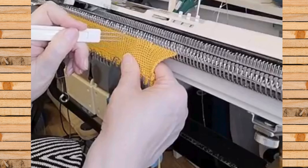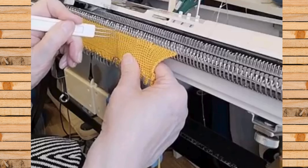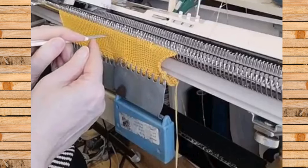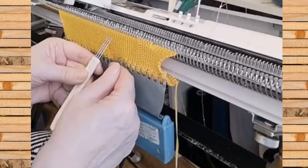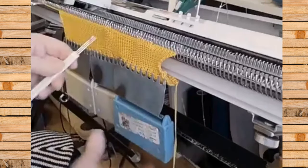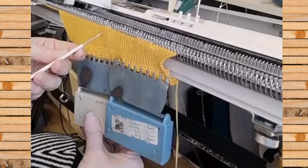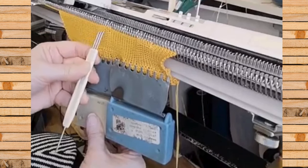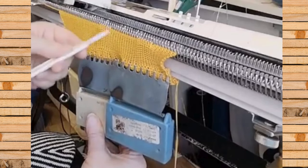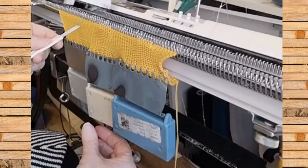Und dann lasse ich mal zwei, vier, sechs, acht, zehn, zwölf aus. Und dann mache ich das wieder. Also es geht heute erstmal nur um Effekte, damit der Pullover nicht zu langweilig wird. Wieder sechs Maschen, wieder drei, sechs, neun, zwölf – und dann mache ich das wieder.